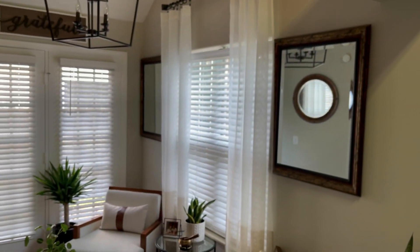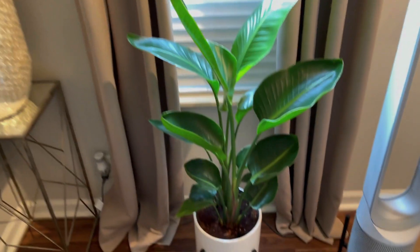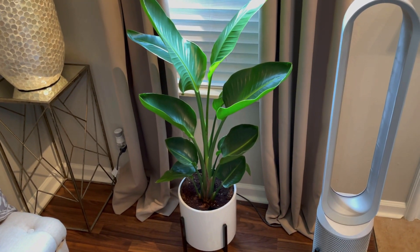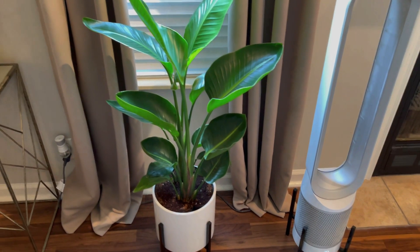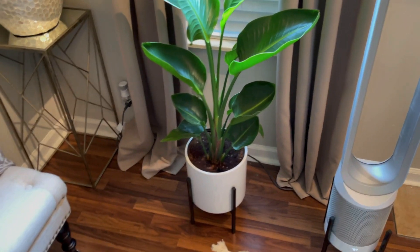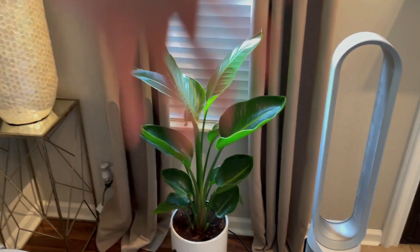A lot of my plants are downstairs because I have really huge windows in the kitchen and dining room. Let's move into the living room. This is a beautiful bird of paradise — love this plant. I've had her maybe about two months because I could not find one for the longest time. I know that birds of paradise can get so huge and that's what I want her to do. She's been doing very well so far.